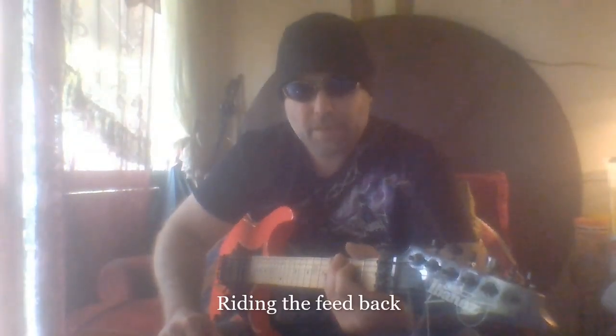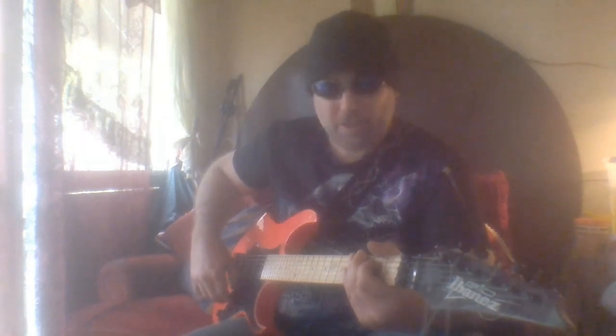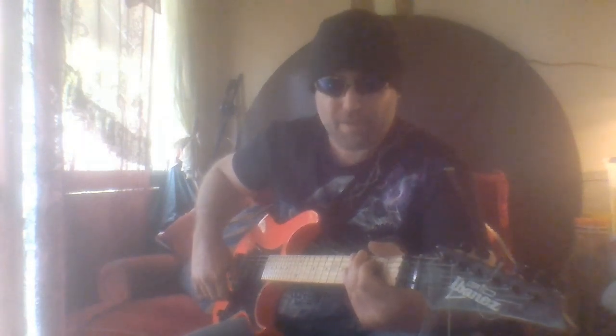One last thing I thought I'd mention is that you can use the feedback from your guitar — turn it up a bit loud and face towards it. I haven't got it that loud to do all the cool stuff, but yeah, you can use it mildly here. When it's turned up a lot louder it would be a little bit different with a good quality amp and guitar.